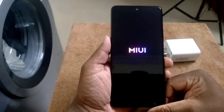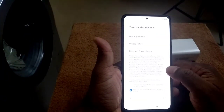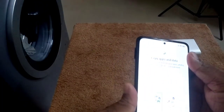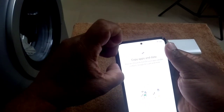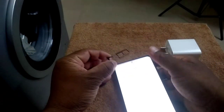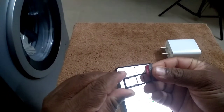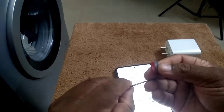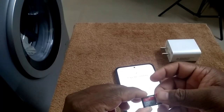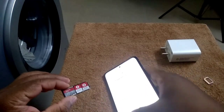Ok, let's switch on the phone. As usual, normal phone setup. In the SIM card slot, there is a dedicated slot for a memory card. So you can use dual SIM and simultaneously a memory card.